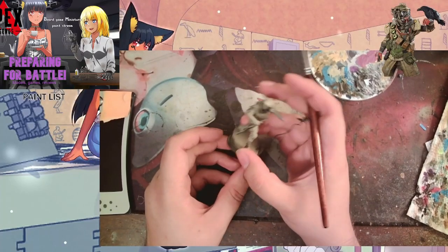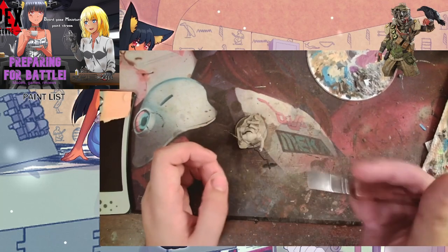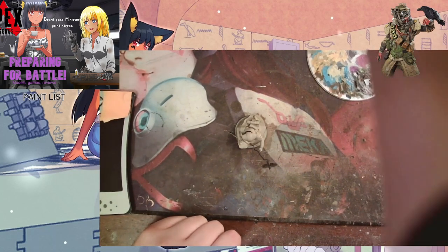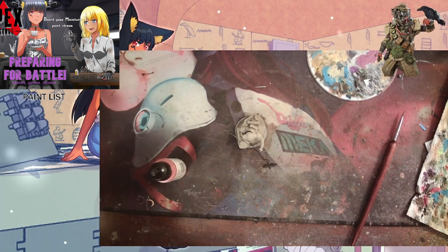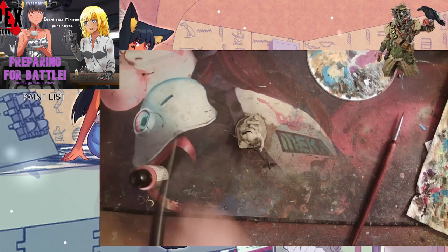It's Will here. We're coming to you live doing the commentary yet again. Here we have the Bloodhound model that we're going to be painting for Glenn. This is his personal model for the board game. We've already done Bangalore and Wraith, and after this we're going to be doing Lifeline.